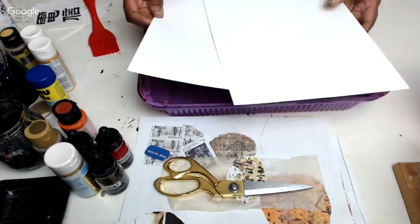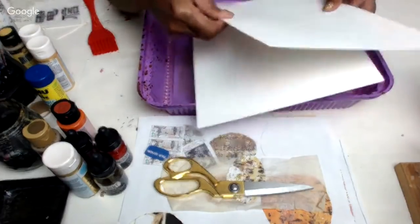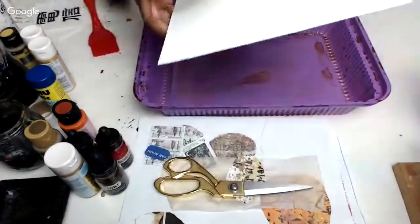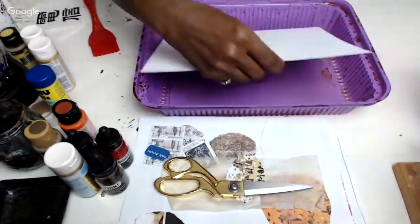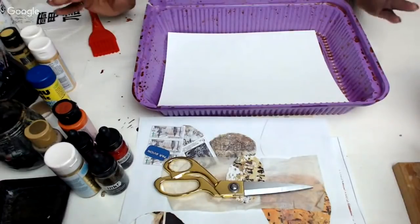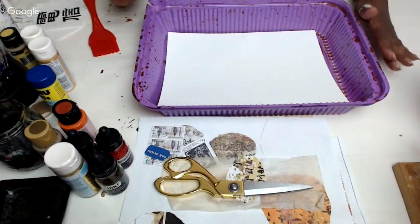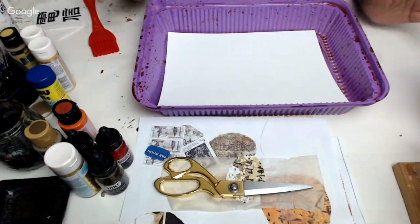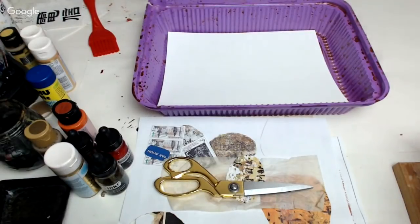If I wanted to do some really quick echo dyeing, I'll show you exactly what I would do. We're gonna get it done, get it dried, and get collaged in the next 25 minutes. So here we go.